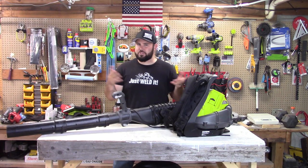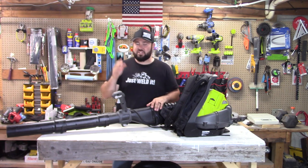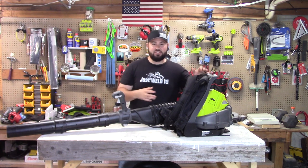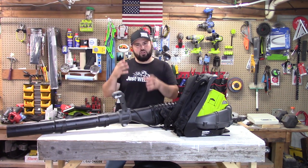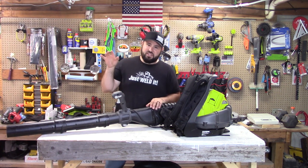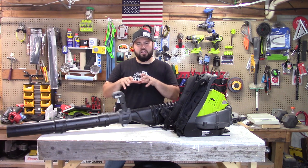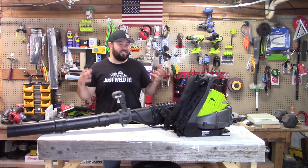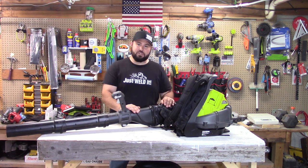Did the results surprise you? I was a little bit surprised. I thought the 730 was going to blow everyone out of the water, but the 730 barely edged out the 550. The backpack blower came out on top. It has that good balance of cutting power plus volume of air. The 730 had a lot of cutting power but didn't have the volume because of the nozzle on the end, which directs the air rather than allowing more ambient airflow.